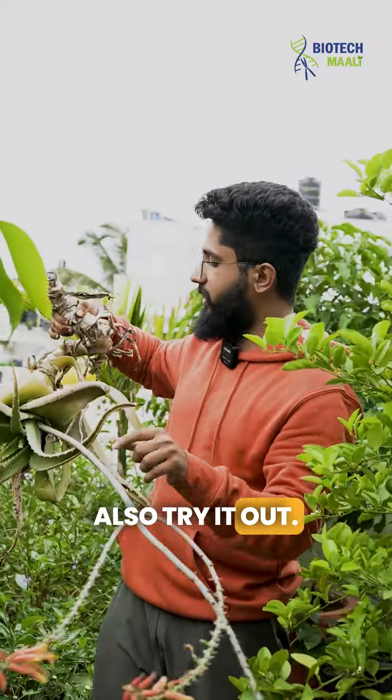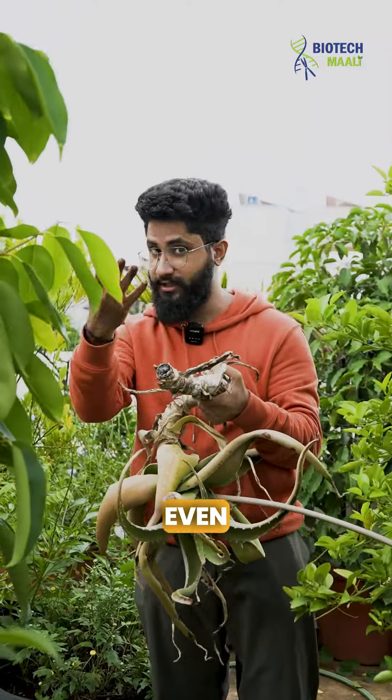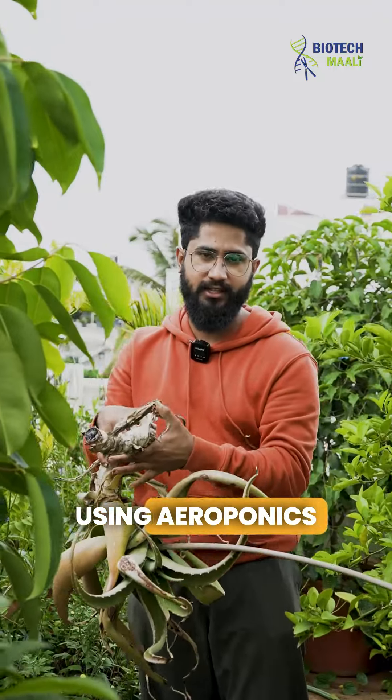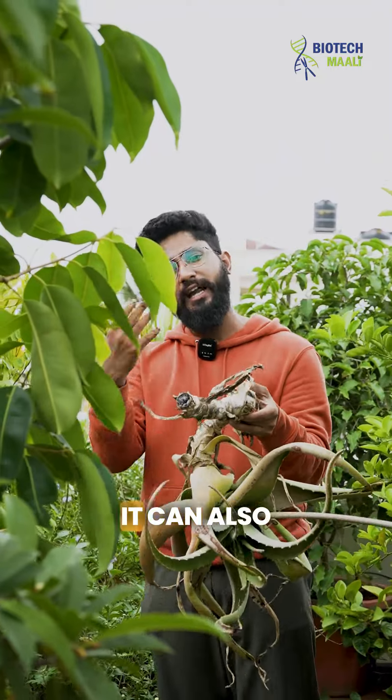There are certain plants that thrive in aeroponics — for example, orchids can grow using aeroponic conditions. Similarly, aloe vera and other succulents can also grow in aeroponic conditions.